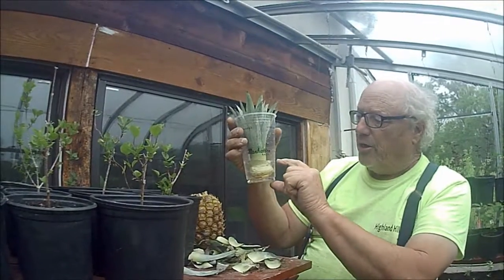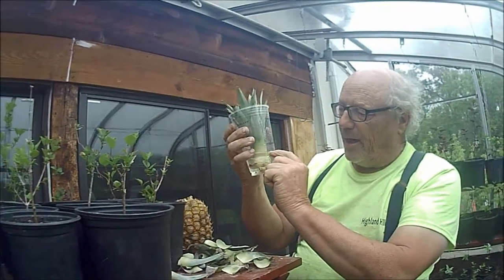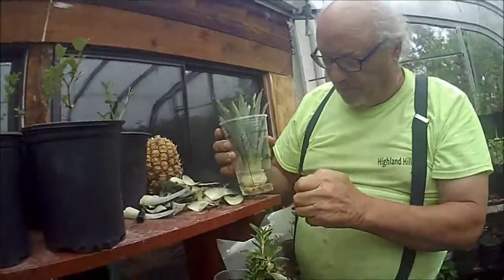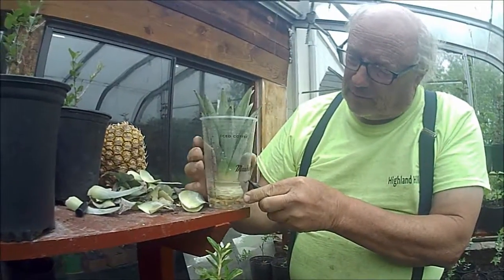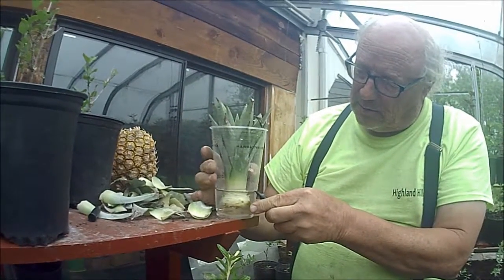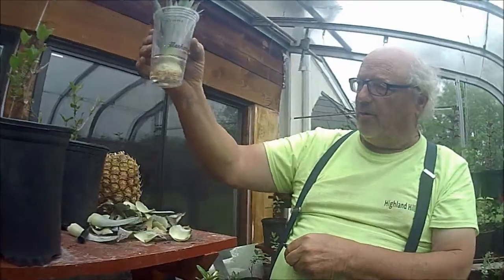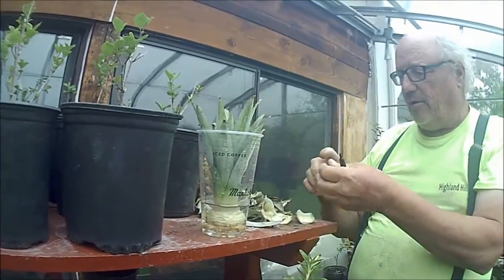This should take a couple of weeks. What we're going to do is mark this water line right here with a pen, so that we continually have the water at the correct level — at the same level — because water will evaporate. Now we're going to mark the water level. Now we know where the water belongs; we put it right up here and let her go to town and do its thing.